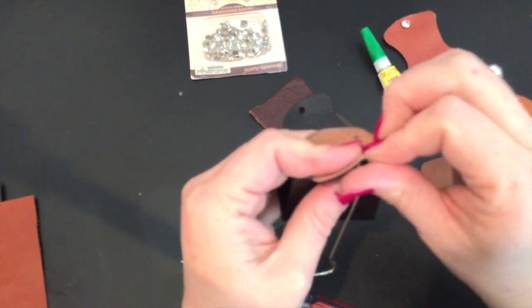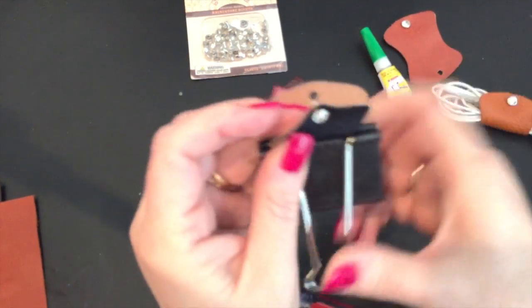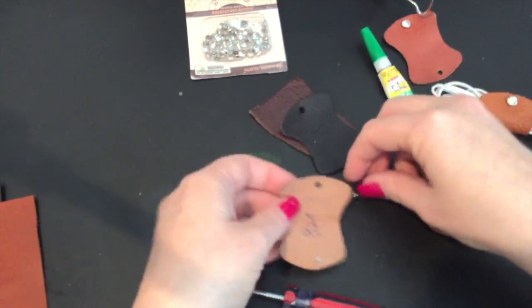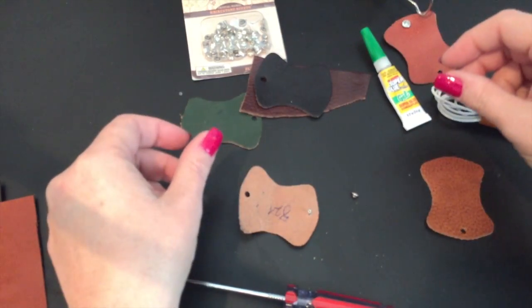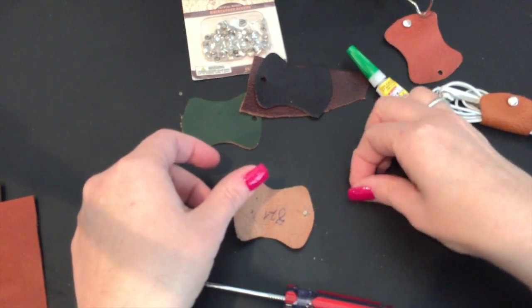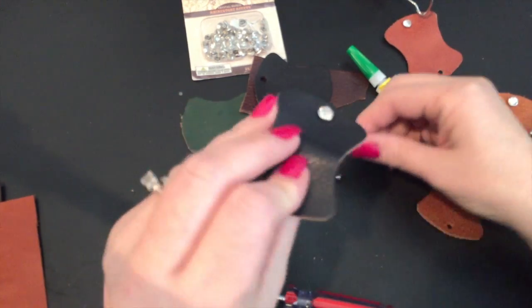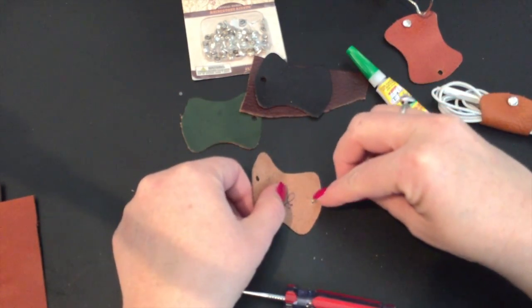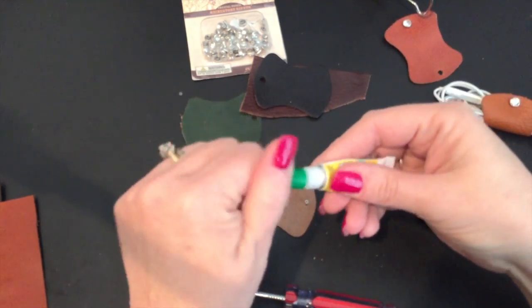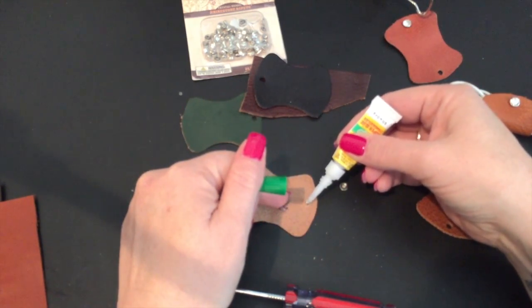It doesn't really matter how pretty this side looks because we're going to stick the stud on this side. So just stick the stud part in just like so, and we can go ahead and take the clamp off. Now we need to put the back of this on — this is where the super glue comes in. There are two different ways: you can put glue on the end of the stud and then put the cap on top, or put the glue on the cap end. I'm going to put the glue on the cap end this time. So take your super glue out, put a drop right on here, and just be careful that you don't get it on the leather.